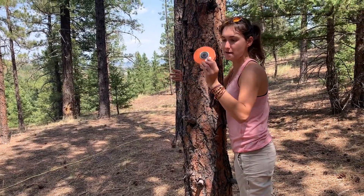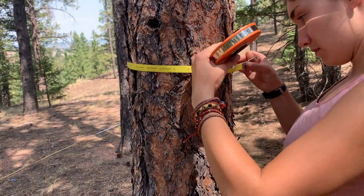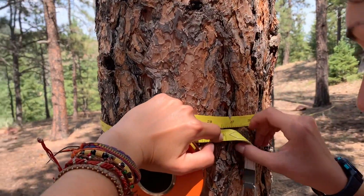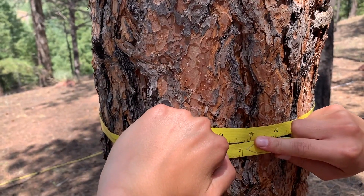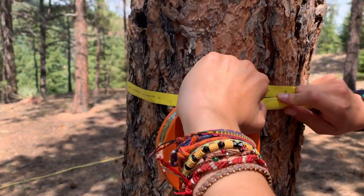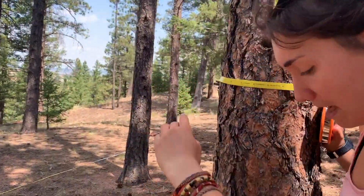I'm going to take the DBH tape and pull it around the tree like this. We're going to measure to the nearest half centimeter. This DBH is closest to 27 centimeters — it's right in between 27 and 27.5, but we're going to call it 27 in this case.